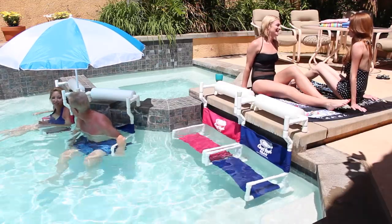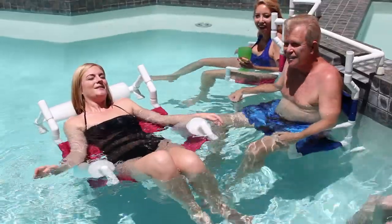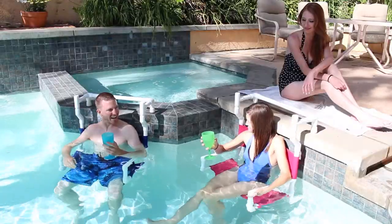Spending leisure time in the pool has never been more enjoyable. The Cool Pool Chair is the most relaxing and comfortable way to enjoy warm and sunny days in the pool and stay cool doing it.